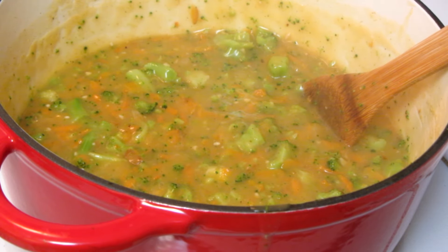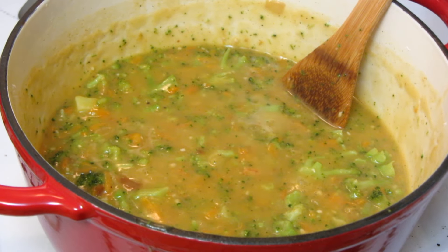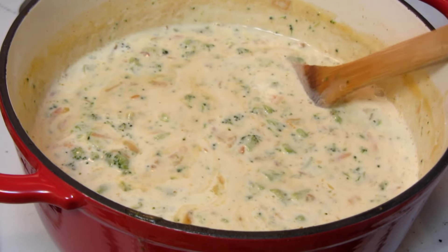I stir the soup about once every minute because it will stick to the pan. I'm using light cream, but you can add heavy cream or milk. Bring that to a simmer for about two to three minutes.